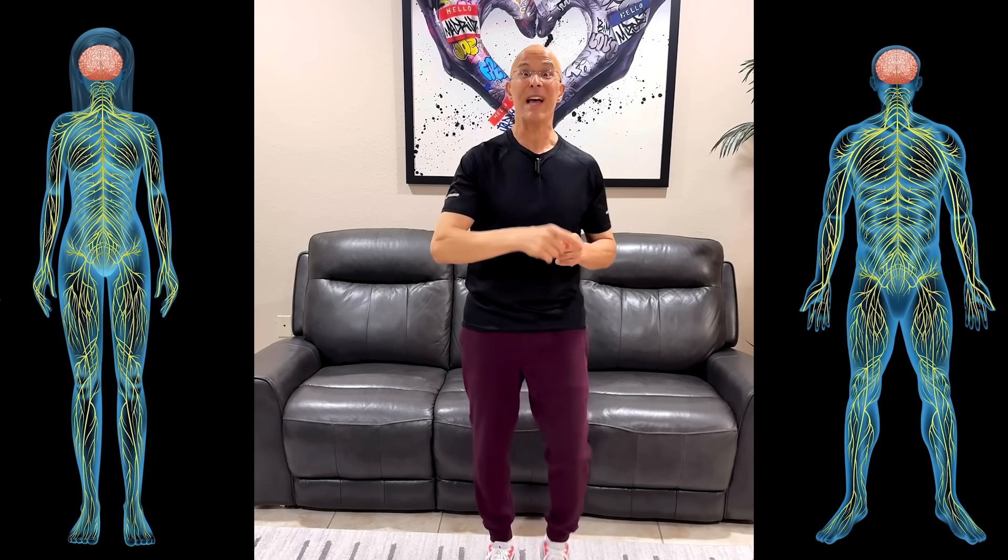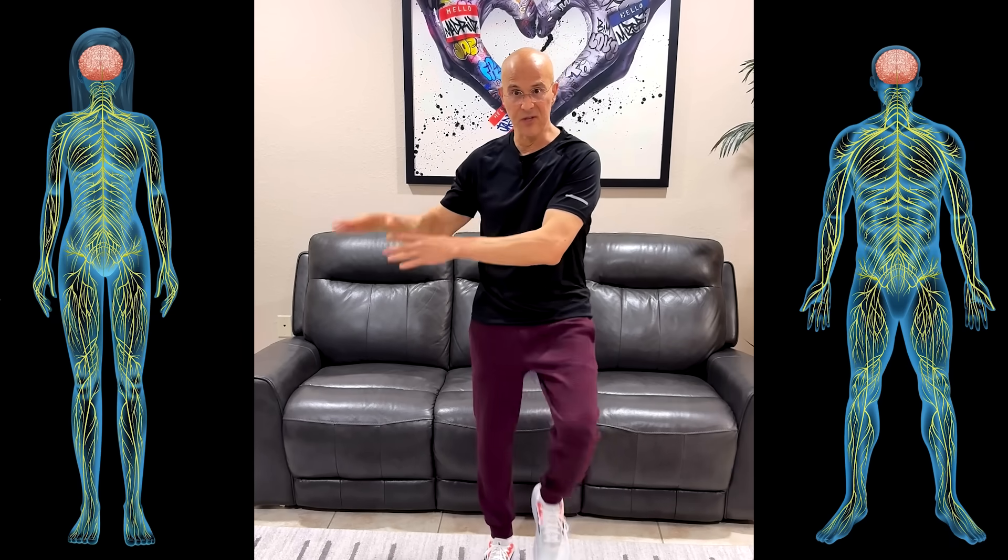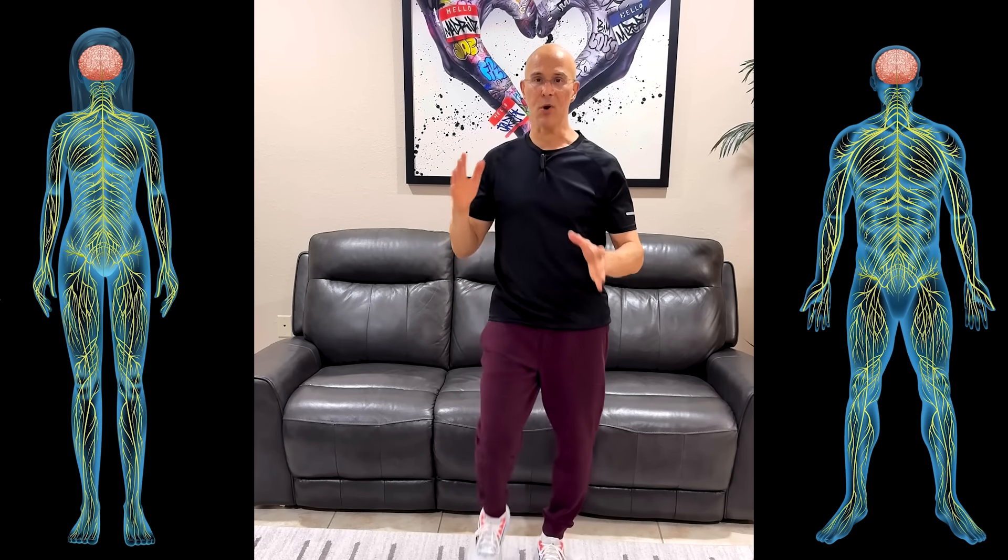Now we're going to make it a little more complicated for the brain, which is really going to strengthen it. As we hit our ear — which is the last touch — we're going to start at 100 and count down by five every time we hit the ear, going down to 50. After we reach 50, you're going to switch to the other side. So 50 on one side, then count down from 50 to zero on the other side. Don't worry if you mess up — that's part of the process.